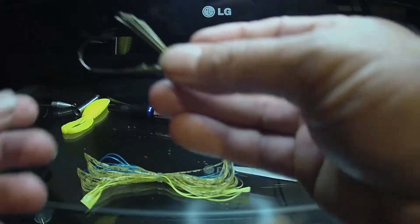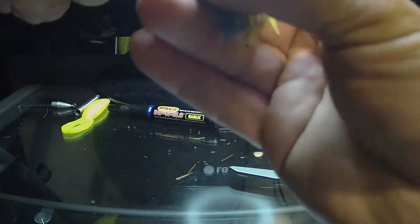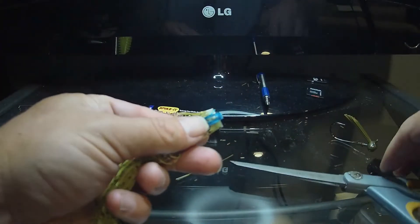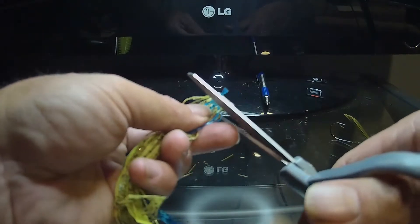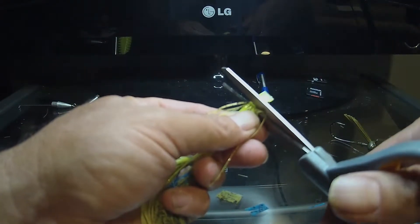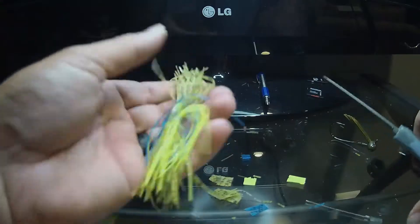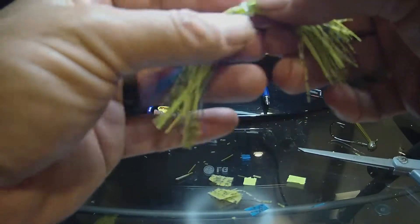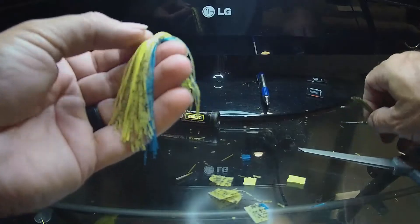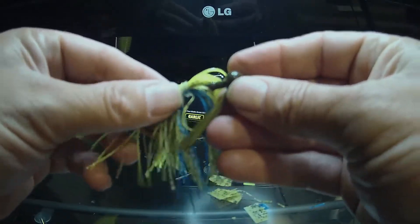It's gonna work out great. I'm gonna take my skirt and go ahead and trim it up. Alright guys, I've got that all trimmed up and we'll put it on — slide it up on there.